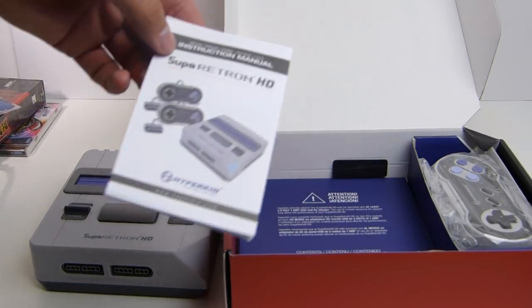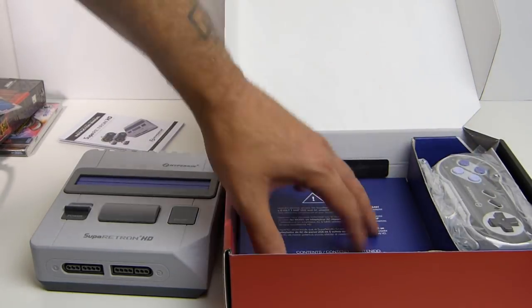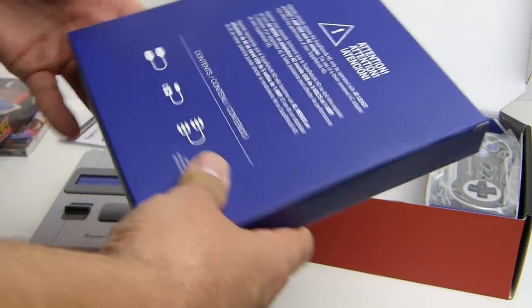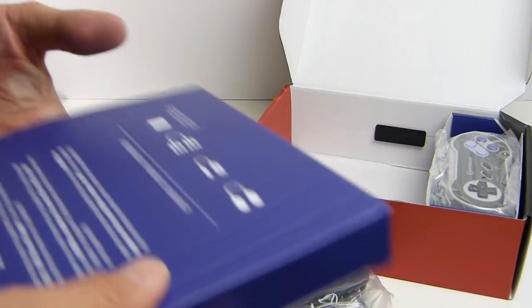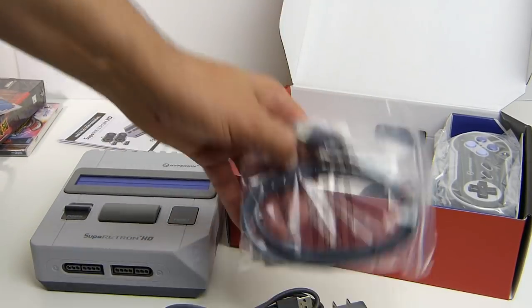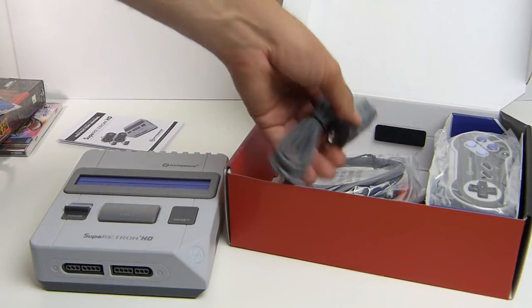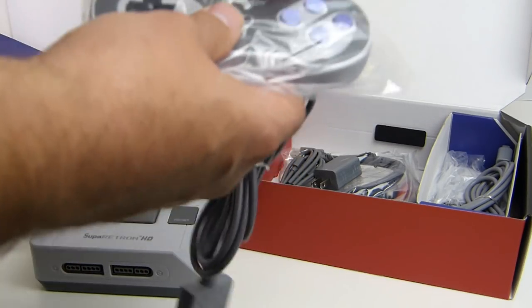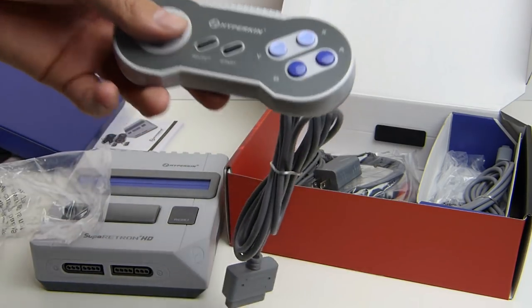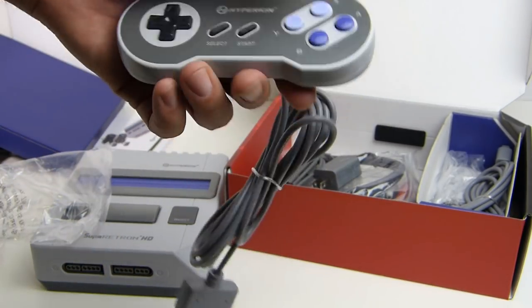You get an instruction manual — we all know how to plug a system in and power it on. The bottom box has your power supply and AV cables. You do get an AV cable, a nice little HDMI cable, your power cable and plug. You should also be able to plug this into your TV if you have USB on your TV. And then the controllers — I've already used these at the launch party, and man, these are very comfortable. The buttons feel good, the shoulders feel good, start and select feel good. Everything feels good.